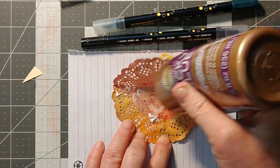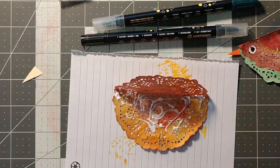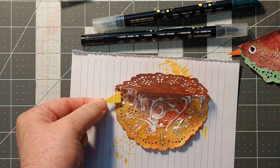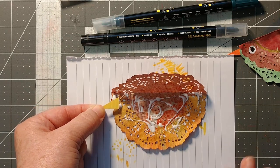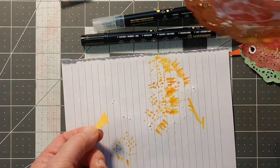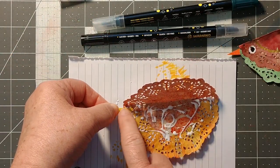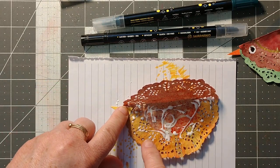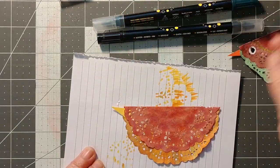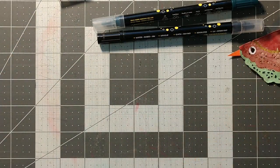Before I glue together the two sides I'm going to put my little beak in. This is where you can start characterizing your little bird — does the beak go down, picking at the ground? Does it go up? Does it go straight? With this one I'm going to go up, so I'll put this little beak facing slightly upward, close it down and we already have good construction going.